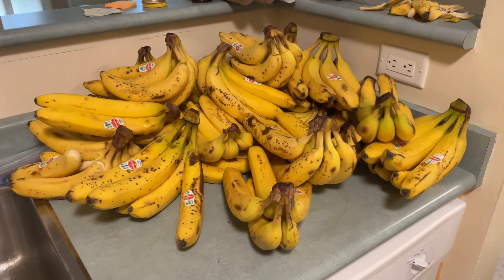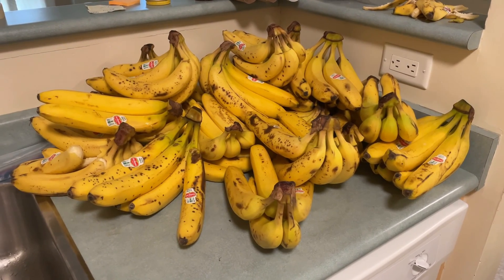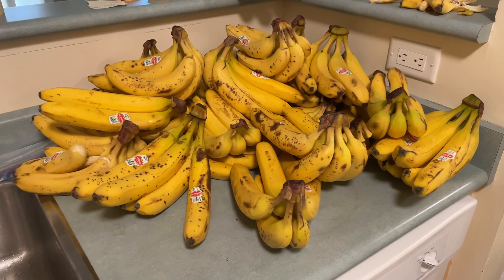Hey guys, welcome back to another video. Today we're going to be removing some potassium salts from these bananas, specifically potassium carbonate, which is a very useful reagent.